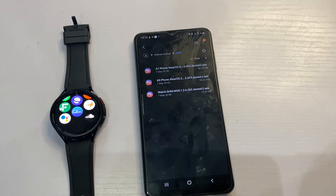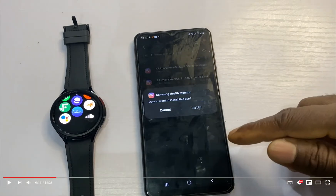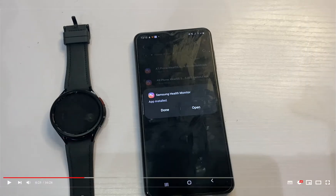You will find the first app which you should install on your phone. You have two apps for the phone but you're going to choose one: if your phone is on Android 7 and above, choose the first one; if your phone is running Android 9.0 and above, choose the second one. Tap on install — Samsung Health Monitor will be installed to your phone.